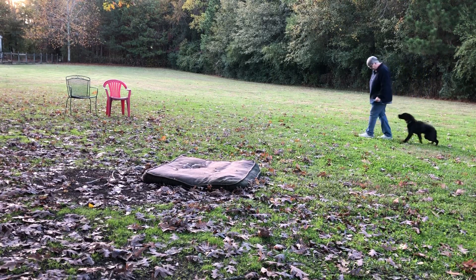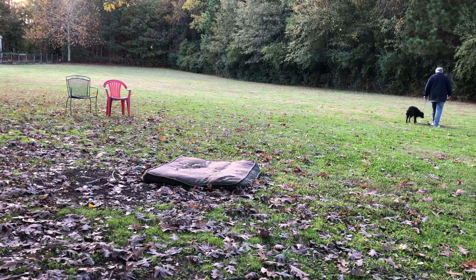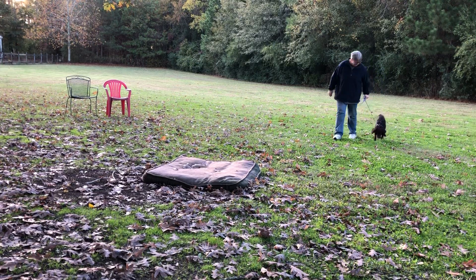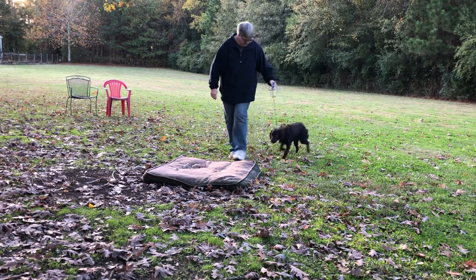Heel. Good. Very good. That's it. So I don't want him sniffing, so I'm picking his head up. But we're going to fix that. All right, come on, Baxter. Good.